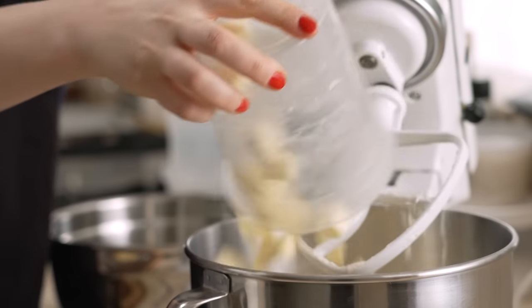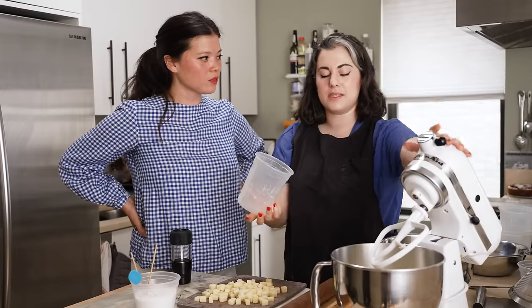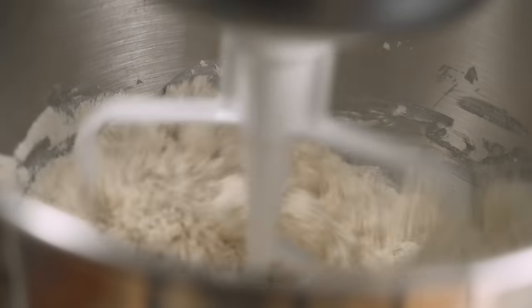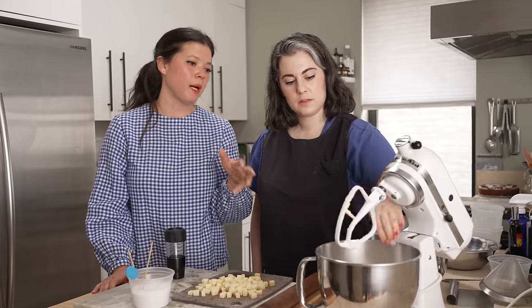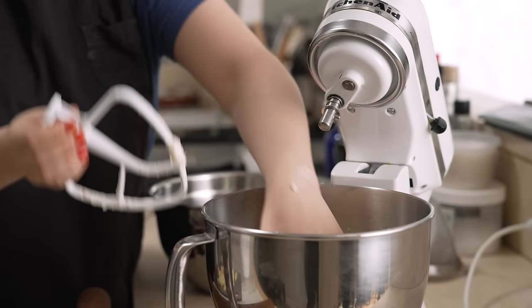I feel like people — and by people I'm possibly talking about just myself — have the idea that the paddle is something where you're just thinking about creaming ingredients, but really it's there to break things up in this case. So periodically I'll just go in and put my hand in there and see what it feels like. Some larger chunks are okay, but — oh my god — oh my god, this thing, this thing!